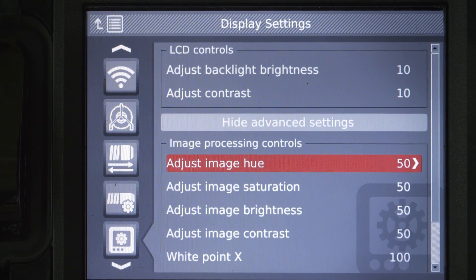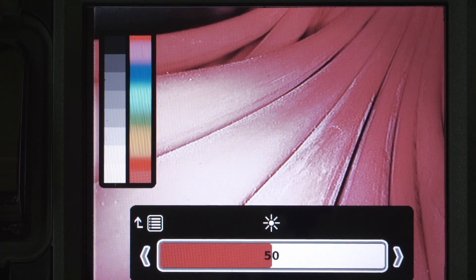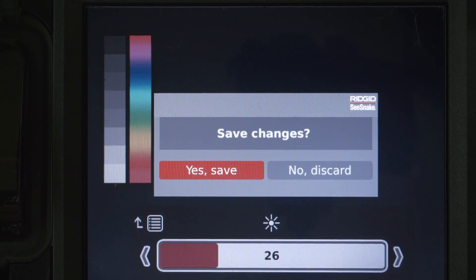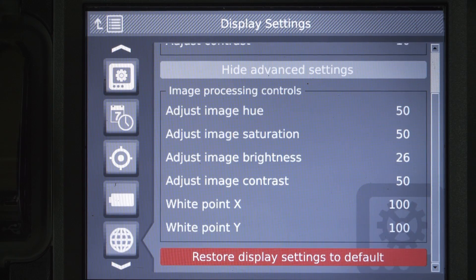Let's say you're working in a darkened room. You may want to turn down the monitor's brightness to make it easier on your eyes, but you don't want the recorded image to look darker. These controls let you do that — they let you tune the monitor to the lighting conditions at your job site.